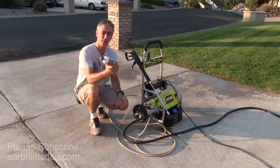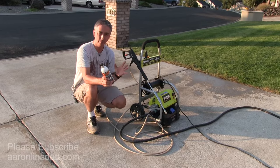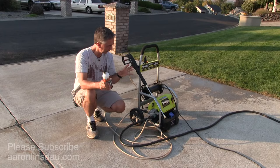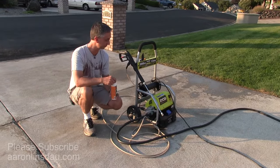In theory, you only really need to use this stuff at the end of the season, but because this thing is so expensive and this bottle is like 10 bucks — I'll put a link below to Amazon — this is really all you need to do to make your pressure washer work for years and years.